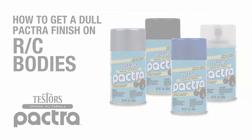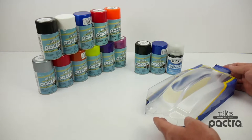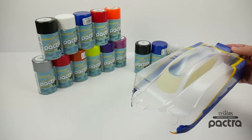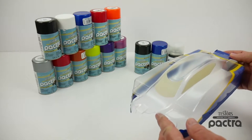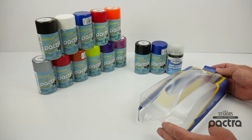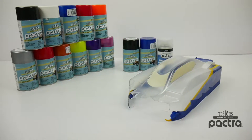Rich here from rcnetwork.com and in today's video I'll be showing you how to get a flat or dull finish on your newly painted body. With most RC bodies they're made out of polycarbonate plastic, they are a clear plastic coat and once you paint them from the underside, they always have a shiny coat to them. Achieving a dull or flat finish is actually a pretty easy step and in this video I'll be showing you exactly how to do so.